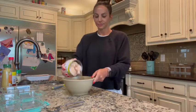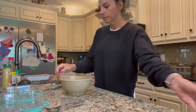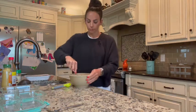I'm going to show you how I make my favorite quick lunch. You're going to take one large can of white meat chicken and drain it. Then you're going to mash it up in your bowl.